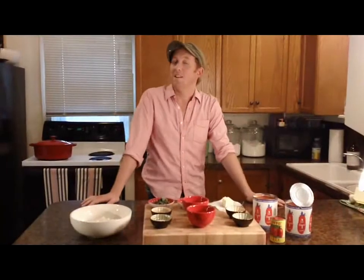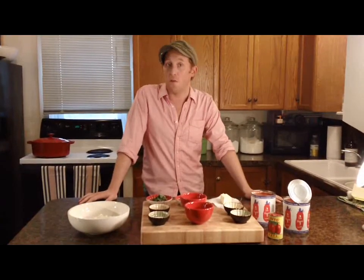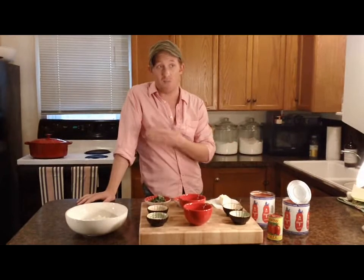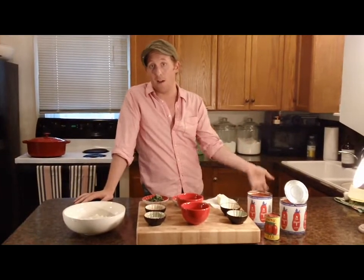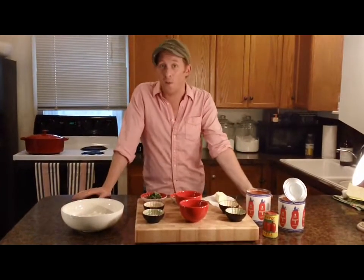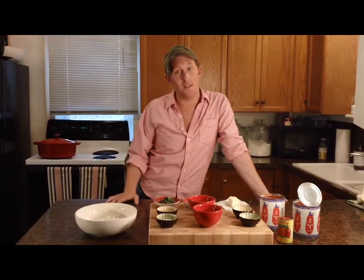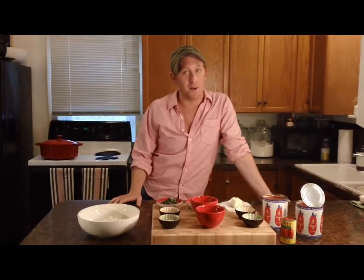Hey everybody, it's Adam Crow. Today I'm going to share my recipe for my simple tomato sauce. It takes less than an hour. You can serve it with pasta, your lasagna, chicken, eggplant, almost anything. And it's pretty simple and it's really impressive, and it kind of feels special to make a tomato sauce yourself.